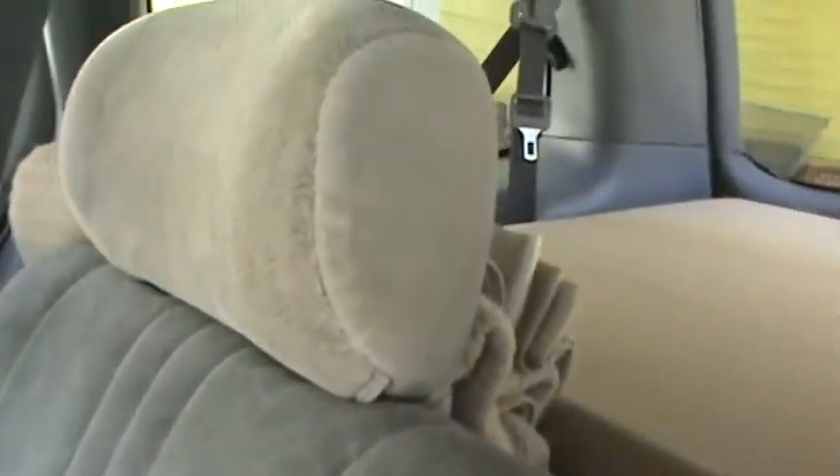I'm going to break here for a minute, walk around to the back and show you, and then I'll put the seats down and show you the bed mode.